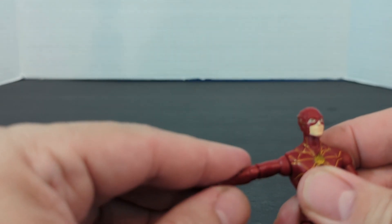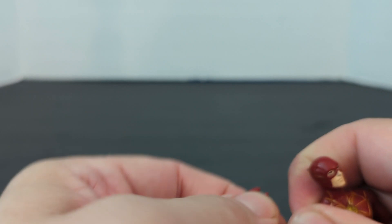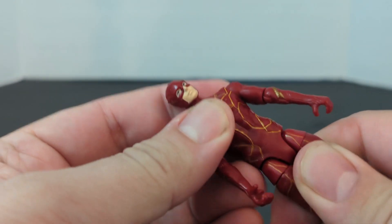So you've got the other arm going out like that. You've got the elbow, and then you could turn them at the elbow. Nothing at the wrist, and nothing at the waist.